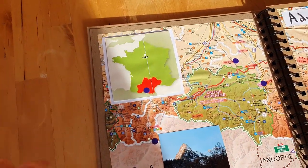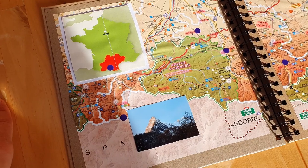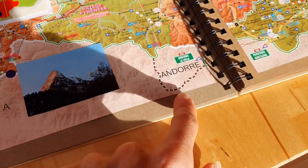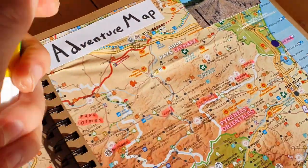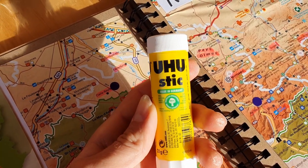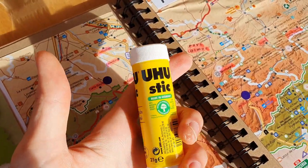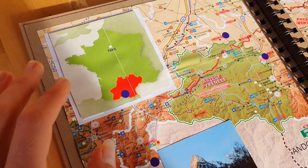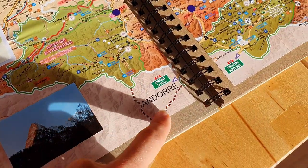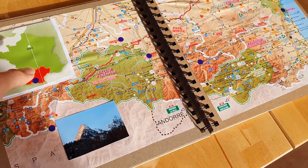I added an 'Adventure Map' title showing the location in France and put in some simple colored circle sticker dots. For sticking larger pages in, I used a glue stick — you need to make sure you get an acid-free one, because acid-free doesn't cause any fading or weird discoloration to the image. I put glue on the whole back of the piece and then added double-sided tape in the corners to hold it in place.